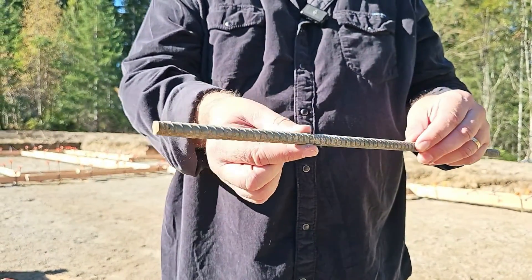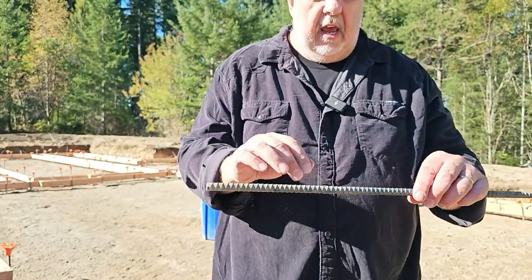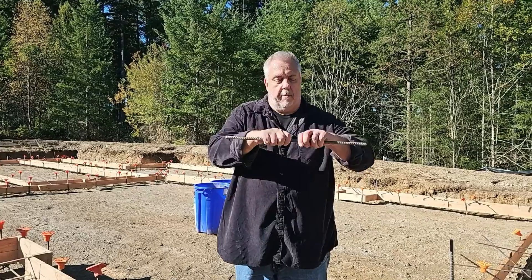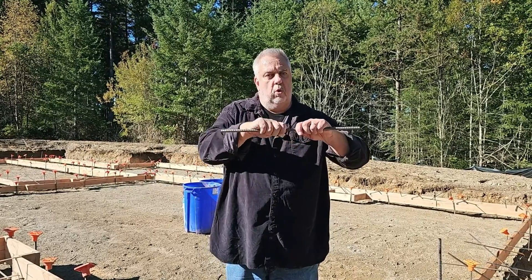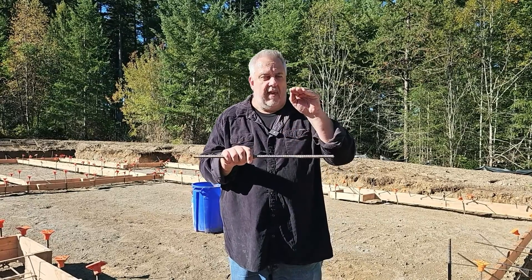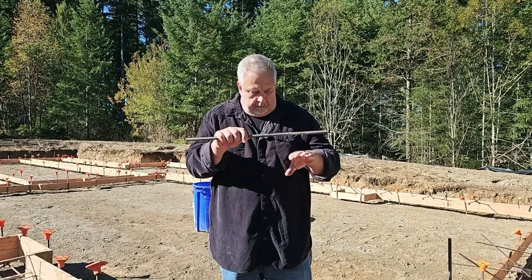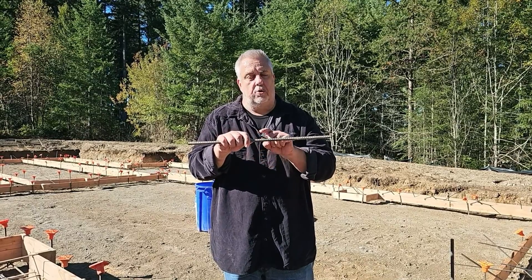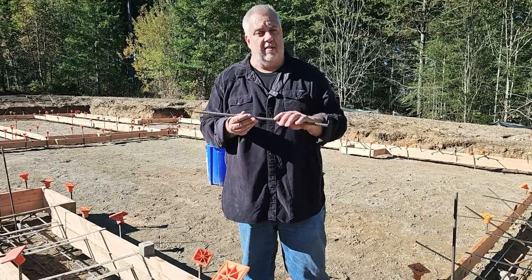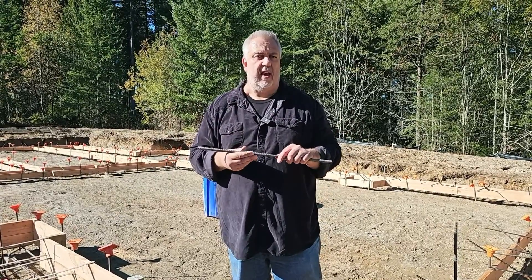Rebar has all these knurled edges, and the reason for those is that you need something that when the concrete bites it, you get what's called composite action. As that concrete tries to bend and pull, if the bar were smooth it would just pull out and not hold the pieces together. But because of these edges, you get composite action — you transfer that tensile force at the bottom of the footing into the rebar, which as a giant piece of steel can take that load and hold those tensile forces together.